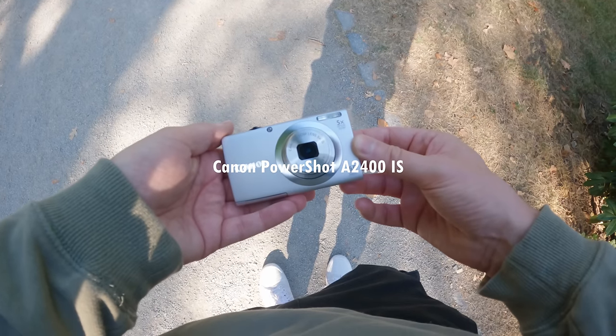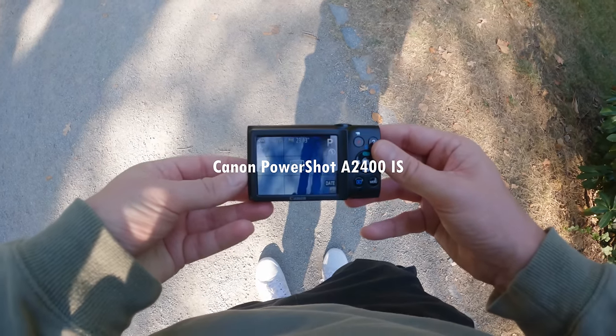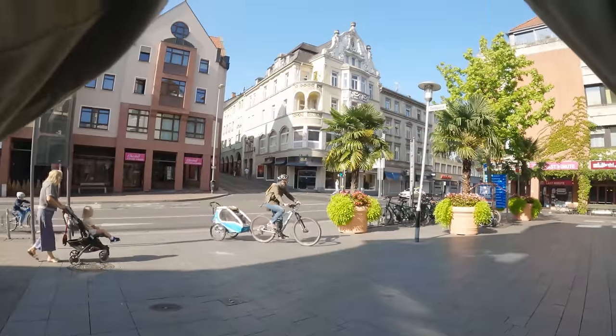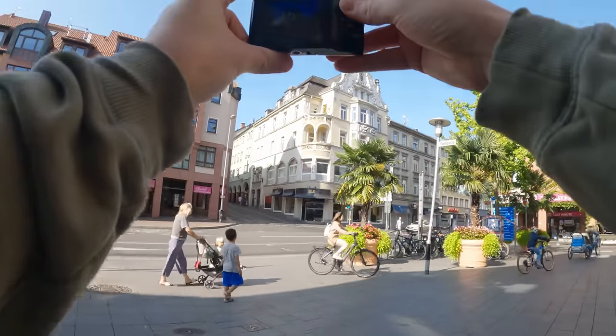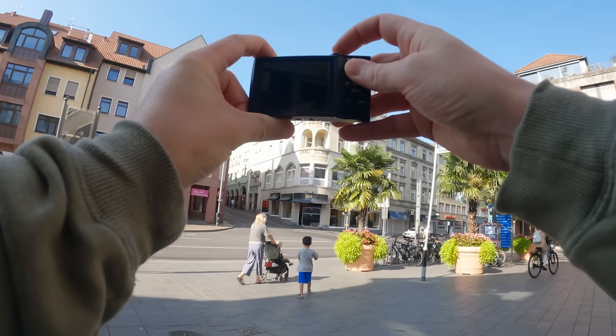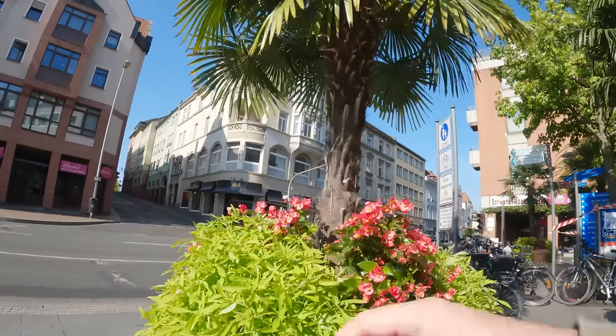Right here we have the Canon PowerShot A200. This is by far the newest camera out of the bunch and it actually comes with a whopping 16 megapixels. The camera came out in March 2012 and it's actually quite a modern camera even by today's standards. This is a beautiful camera.